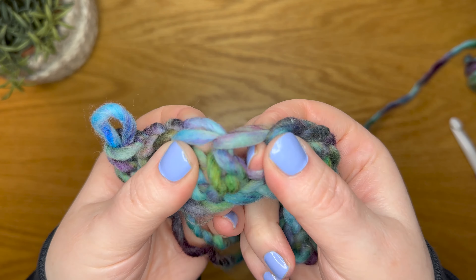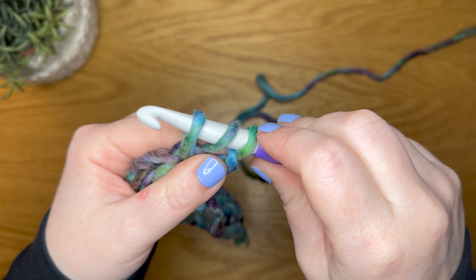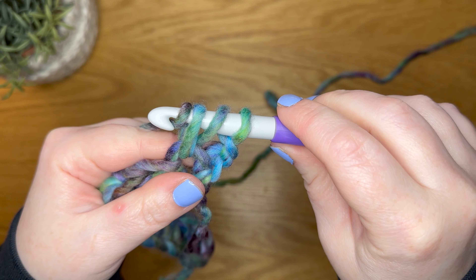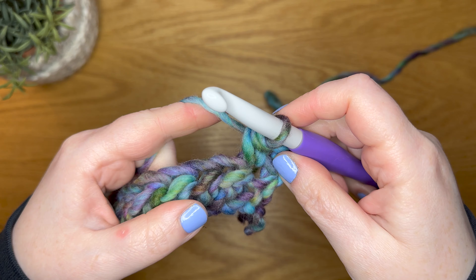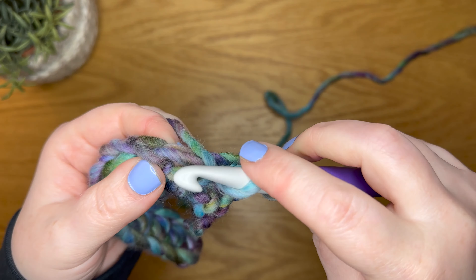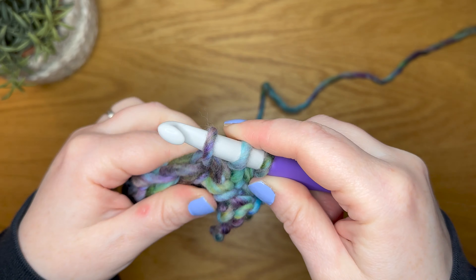To start with a half double crochet, you're going to yarn over and insert your hook into your next stitch, yarn over again and pull up a loop. You now have three loops on your hook. You're going to yarn over and pull through all three.